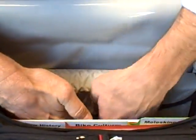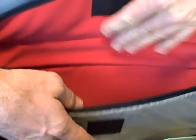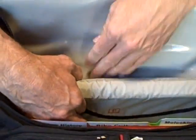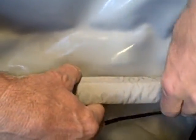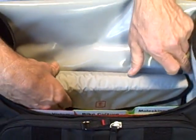On the inside of the bag, there is a computer sleeve — that's where your computer goes, flush lined, very nice. This computer sleeve is actually removable — not so that you can use the sleeve as a standalone piece, but so that if the size of your computer were to change, we could give you a larger computer sleeve to make this bag work for your new computer.